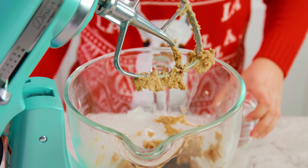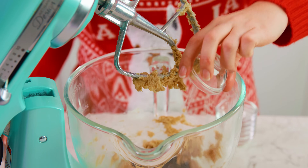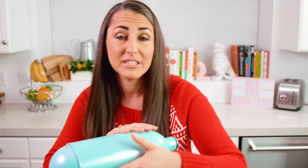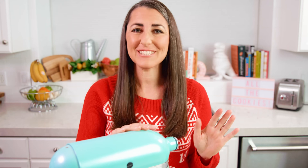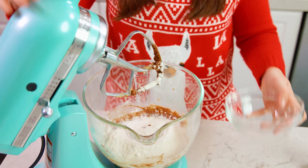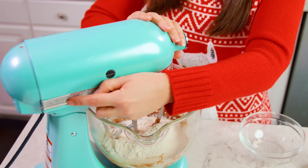You'll also need 1 and 1/2 teaspoon of baking soda and 1 and 1/4 teaspoon of salt, and mix this all together. Stop and scrape the sides and bottom of the bowl as necessary to make sure that everything gets mixed in. Last, add in 3 and 3/4 cups of all-purpose flour and mix it all together.